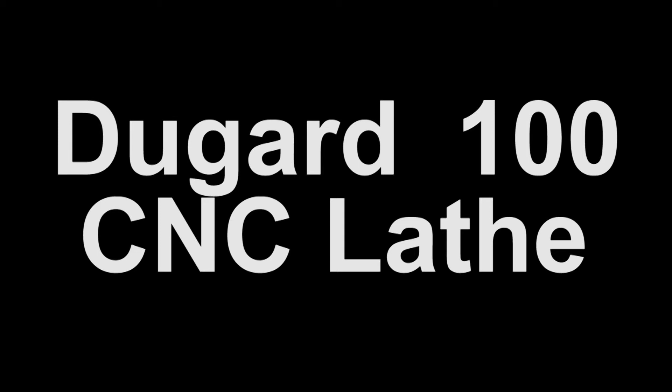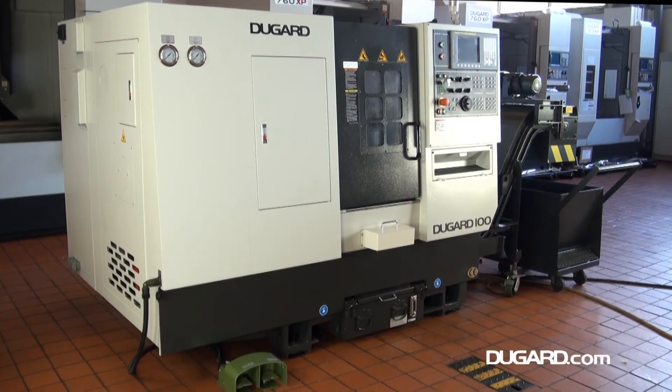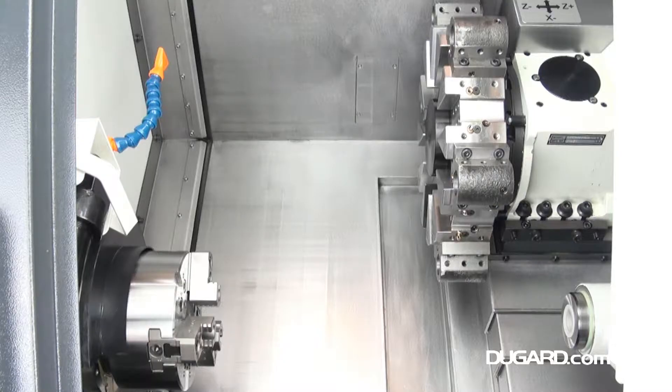The Dugard 100 slant bed, high precision CNC lathe. The rugged construction gives you maximum rigidity and stability for high speed machining with a minimal footprint.